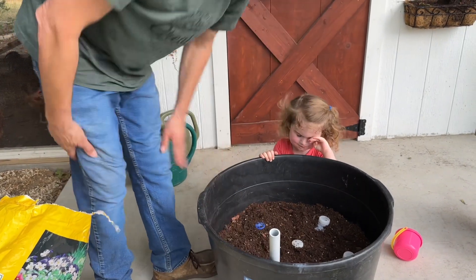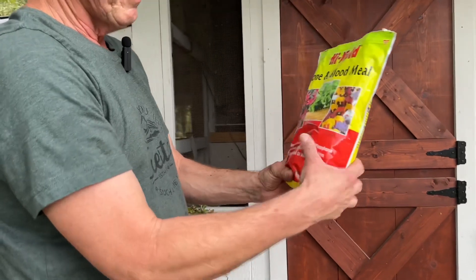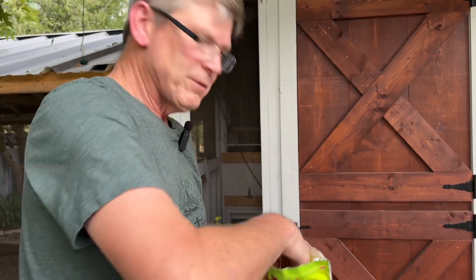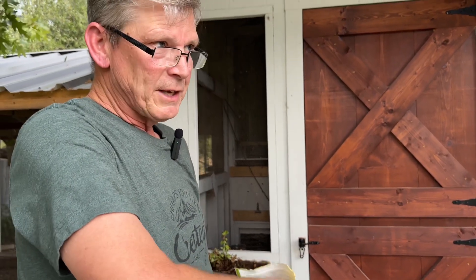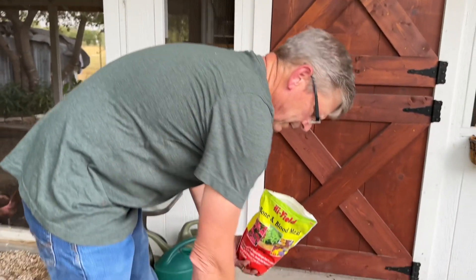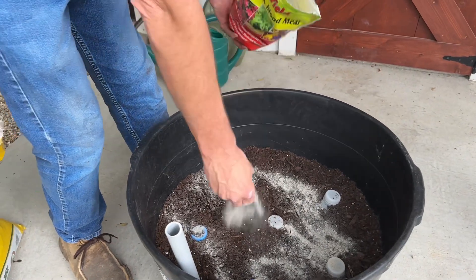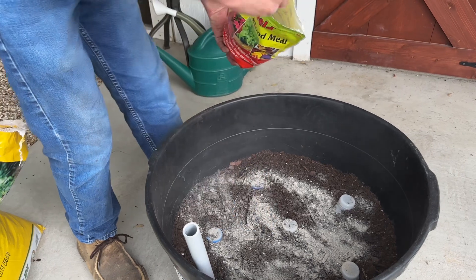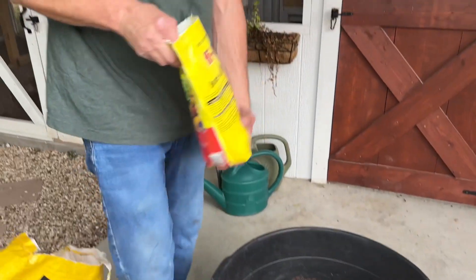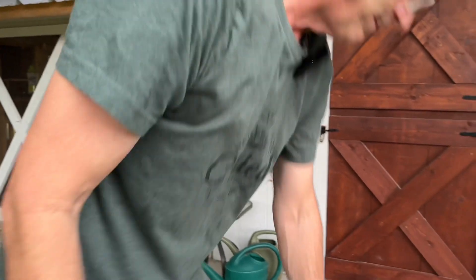We're going to use blood meal and bone meal. Everything I do here is more of a slow release - this is not going to really benefit you starting out when you're starting a plant. This will be useful later on, probably a month or two months down the road once you get your plant established. I'm going to put a couple tablespoons of that in the bottom. This measuring spoon actually came with the Miracle-Gro.